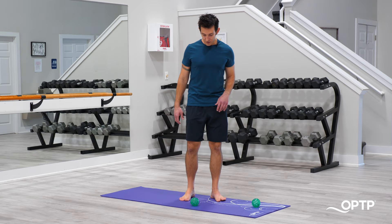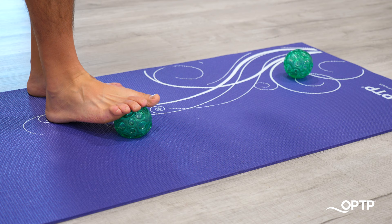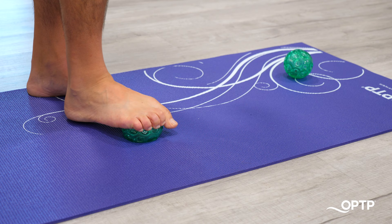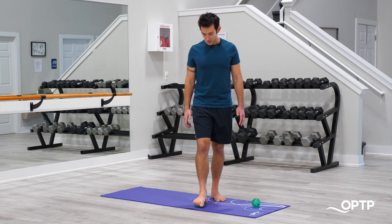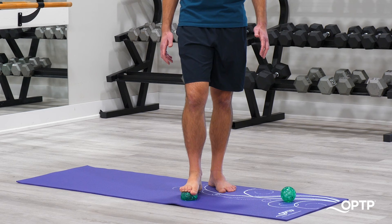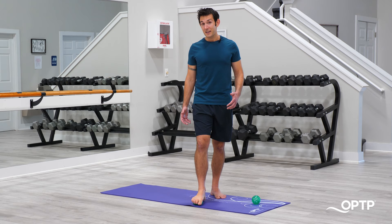Exercise number two is called the foot rolling massage. All we do is start with a textured ball up towards the front of the foot, underneath maybe the toes or the balls of the toes. Shift your center of mass forward to apply some pressure down into the ball, then roll all the way back towards the heel, then come forward and repeat — slow and controlled as you're breathing. This is a great exercise as a warmup to turn on all those proprioceptive mechanisms along the bottoms of the feet. You'll be amazed how much more you can sense your body's position when standing after doing this. Do this for about 20 to 30 seconds on each foot.